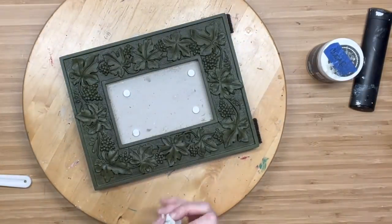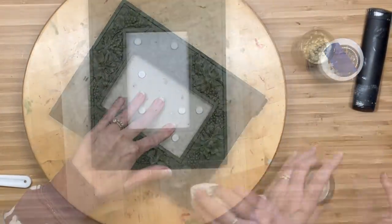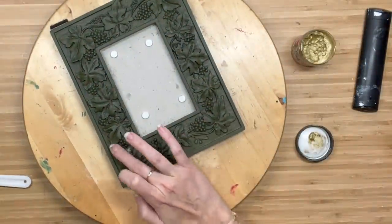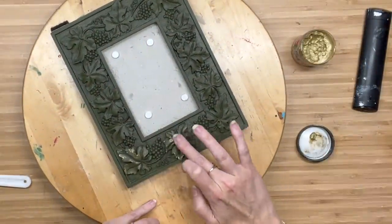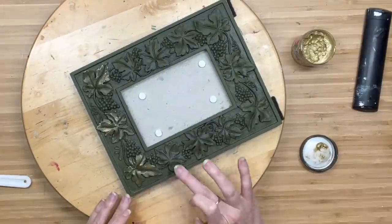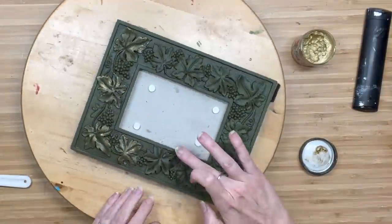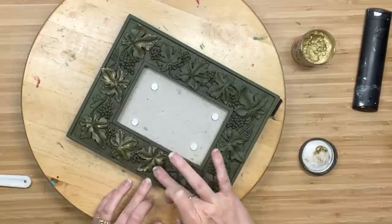If you guys can see all those beautiful vines and what I think are grapes — but we'll say berries — my name is Sammy and if you're new to my channel, I have an obsession with gold wax. I think everything Christmas-related needs it on it. So I am going to put the gold wax on all of the leaves and the little vines attached to them.